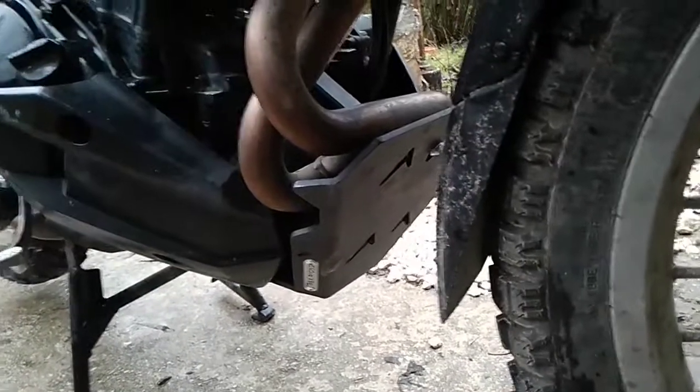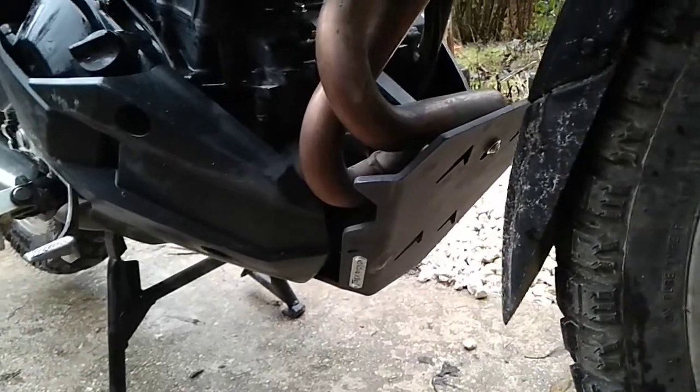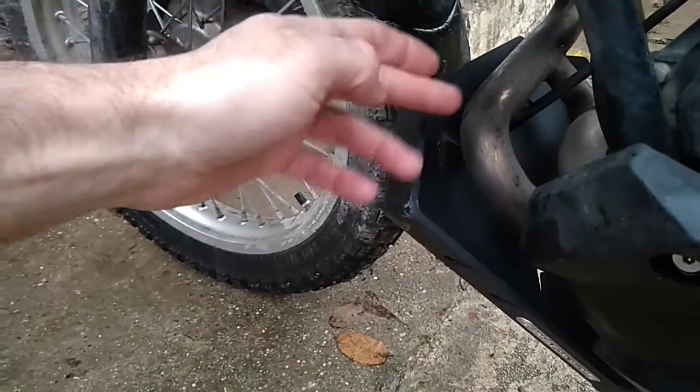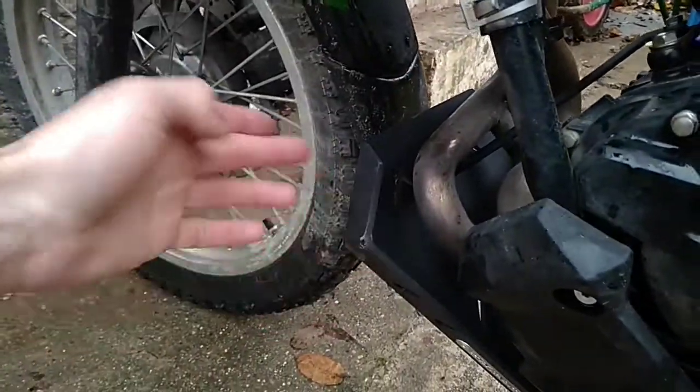On the other side there's a huge gap. The gap should be smaller here and the protection should be bigger on the other side — this is just ridiculous.